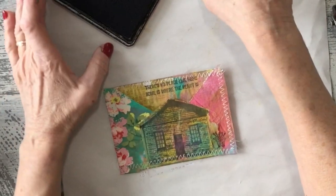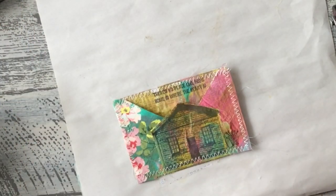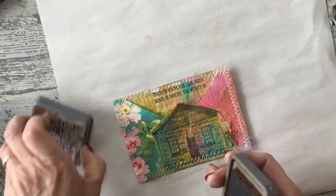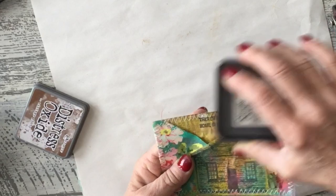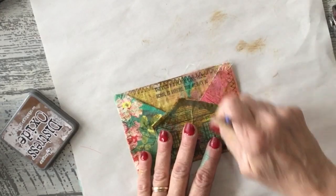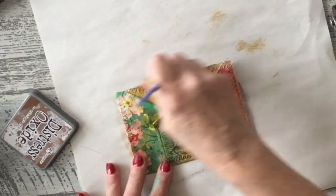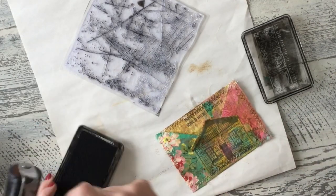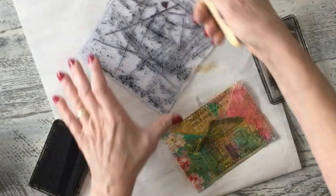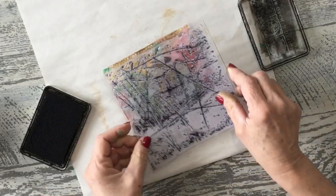Now I am going to distress this using my vintage photo ink again. You can see the edges of the paper have a little distressing — a lot of it was covered. I'm just going to go over my stitches. Since this is water-activated I'm just going to add a little bit and it moves it around. Then I'm going to use this vintage texture stamp — I really like this one; this is one of my IOD stamps.